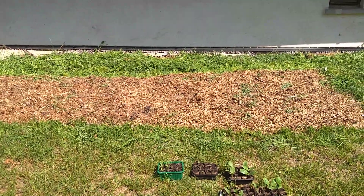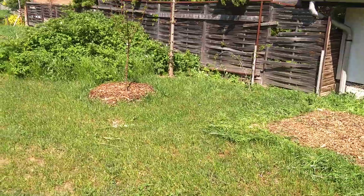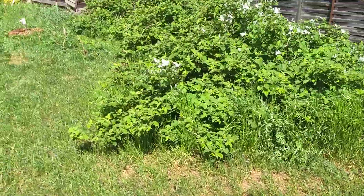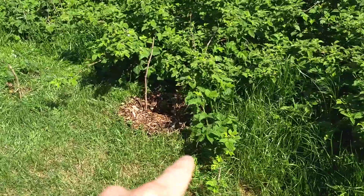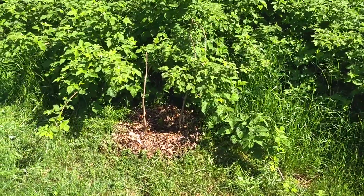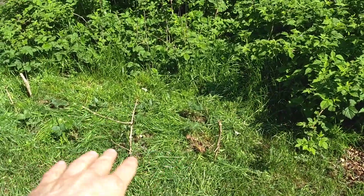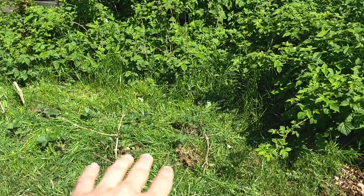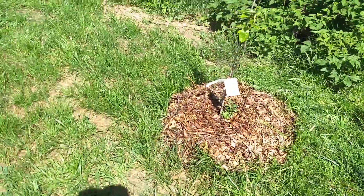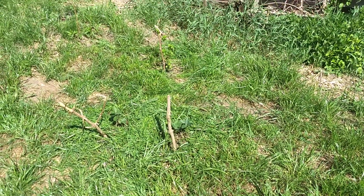That took a little longer than I thought, but I'm all done. I've cut down all the grass around the bed, cleared out the area around the new raspberries I got from my brother, cleared around the pomegranate tree, and around the strawberries. I took the cut grass and threw it down in between the strawberries — that'll dry out quickly and act like a straw mulch, helping keep it moist. I also cleaned up around the gooseberry in the back. Now it's time to get planting.